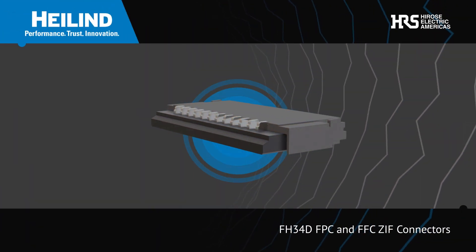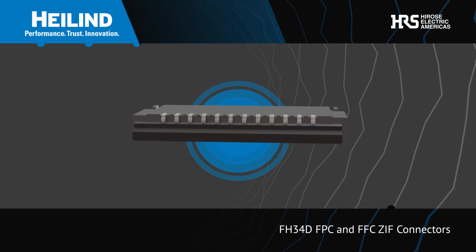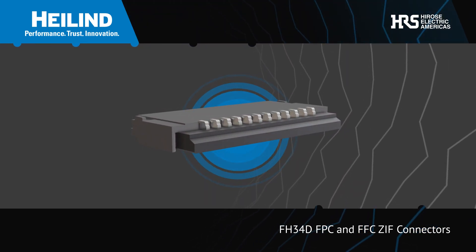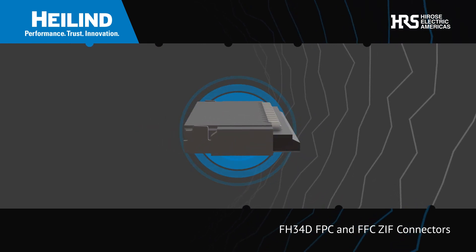Hirose's FH34D FPC and FFC ZIF connectors offer a compact and low-profile footprint, and a unique backflip rotating actuator that assures a reliable connection.